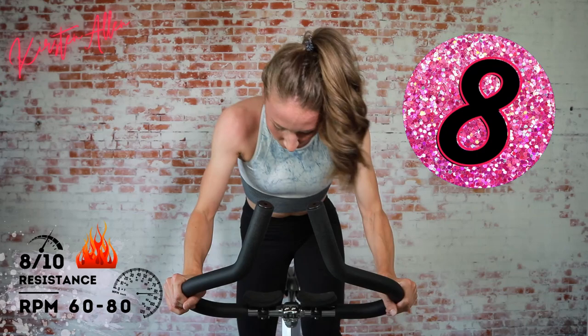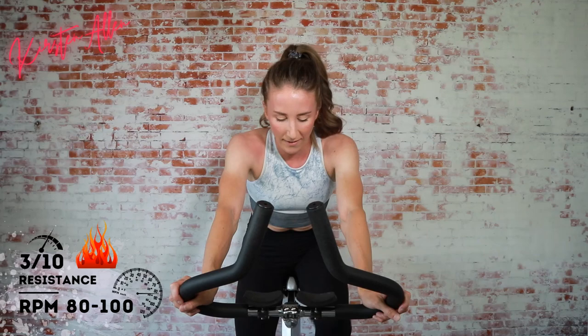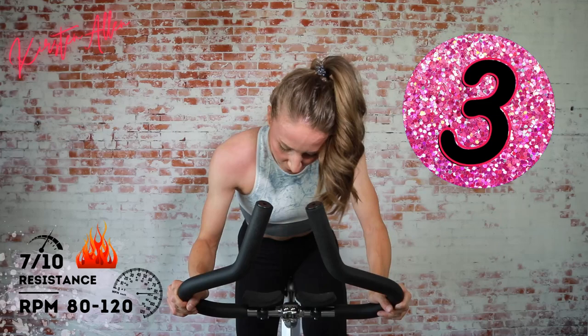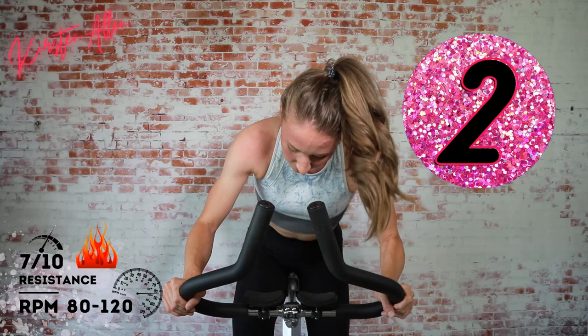Come on, come on — keep that momentum. We got three, two, one. Alright, we're doing some jumps — in two, one, come on! Three sets of 10 — three, two, one. Two more jumps — three, two, one, heavy tension sprinting, come on, three, two, one.